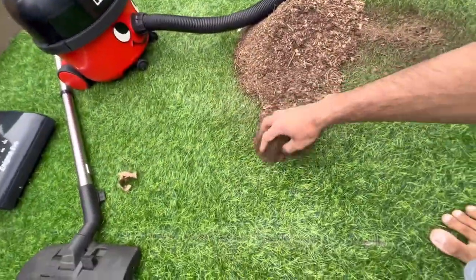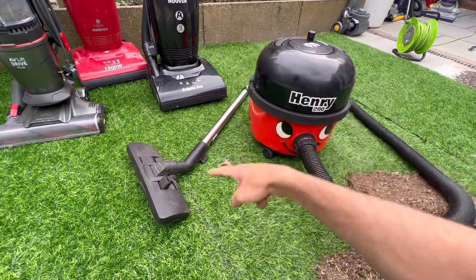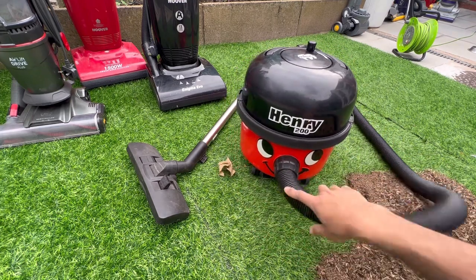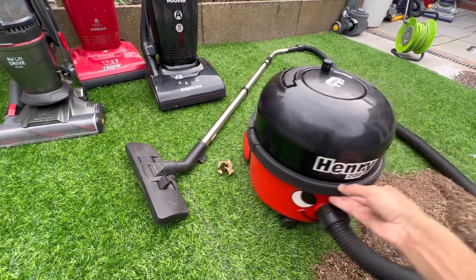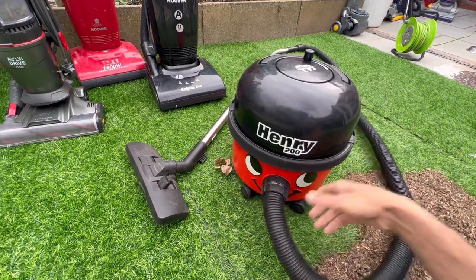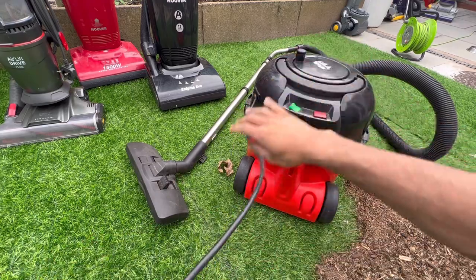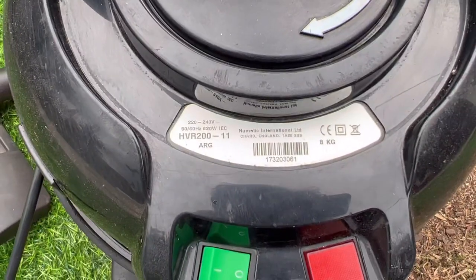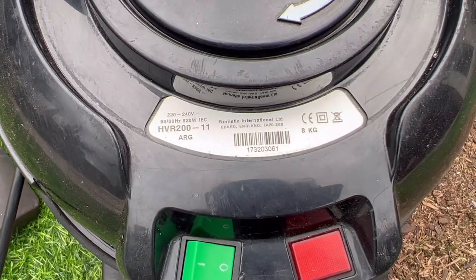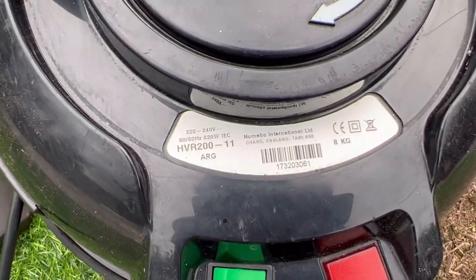This is my auntie's old Henry 200 - she had it for about a year before she got a new vacuum, so it's mine now. I've only changed the toolkit - the hose, wand, and floor tool. The machine itself works perfectly fine. It was a refurbished machine from a guy who does these up. The only thing I don't like is the plug is a replacement plastic one, but at least it matches. The serial number reads 1732, indicating it was made in 2017 during week 32 of that year, and it says ARG - possibly from Argos.